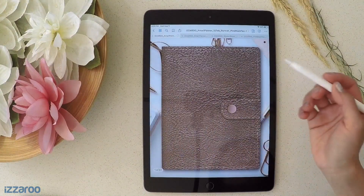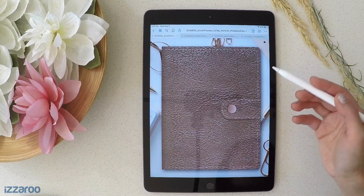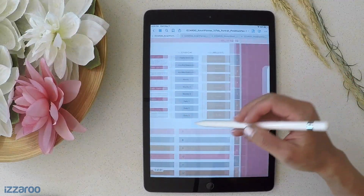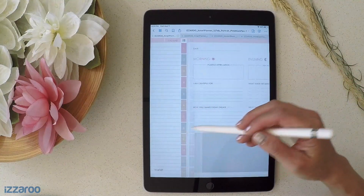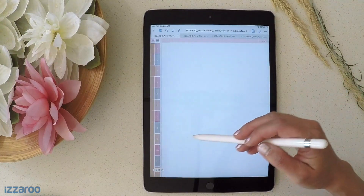If you're new to digital planning and you want to give it a try first, I will leave links to free sample versions of this planner as well as other digital planning freebies below for you. I hope you found this video helpful. If you have any questions or comments, you can leave them below. Thank you so much for watching — if you liked the video, please give us a thumbs up and subscribe to the channel for more videos like this.